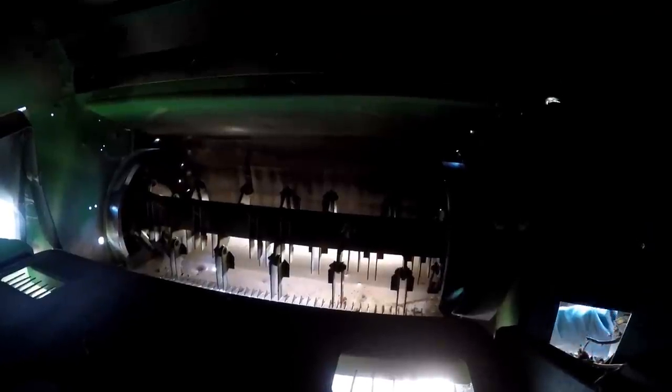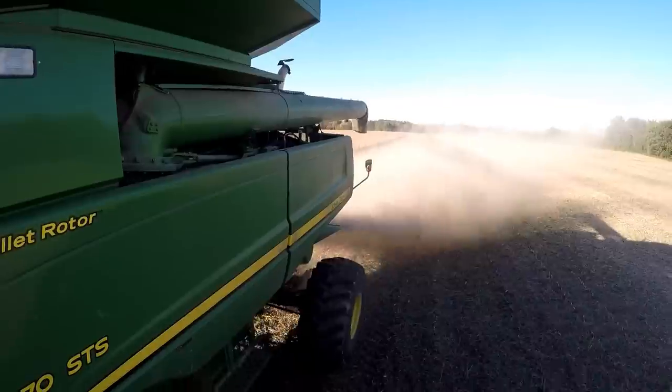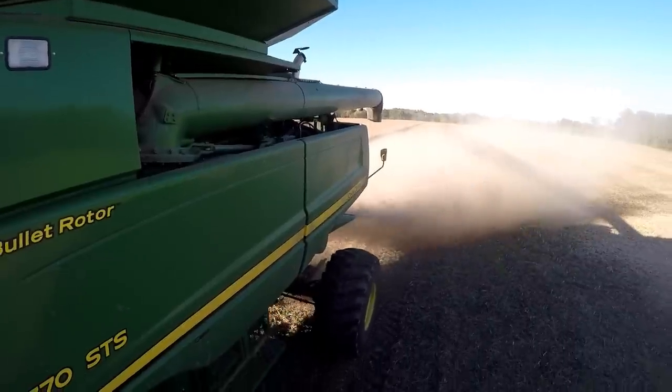Turning the camera around the other way, the trash that we don't want is sent through this big chopper on the back. You can see those big knives on the chopper — it chops up all the chaff and then throws it out probably 25 to 30 feet to scatter it on the ground. That distribution prevents wet spots and keeps it from being difficult to work with next spring.